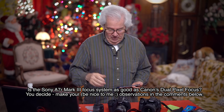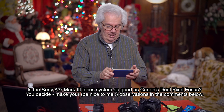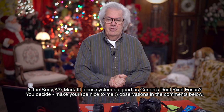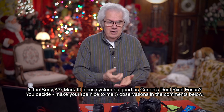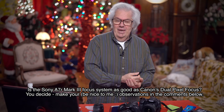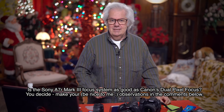It's pretty much a given that Canon's dual pixel is probably one of the best focus systems. Sony has this new camera out called the A7 Mark III — they also have the A9 and the A7R Mark III. Now there's the A7 Mark III — no R, no S. I know a lot of people were waiting for the S to come out.